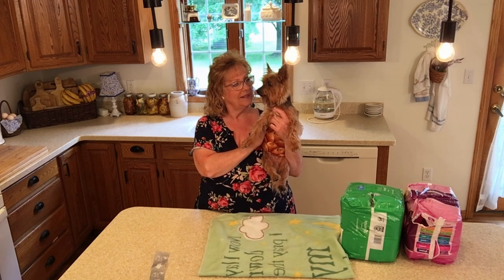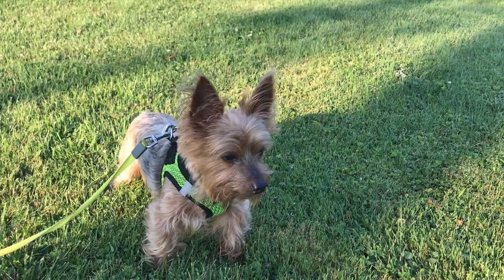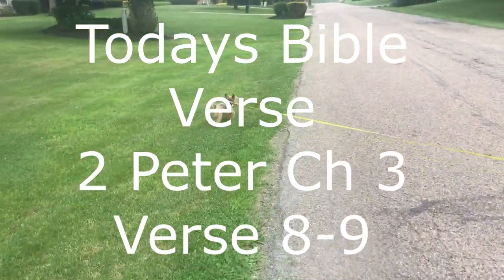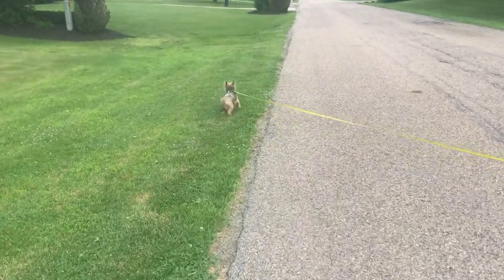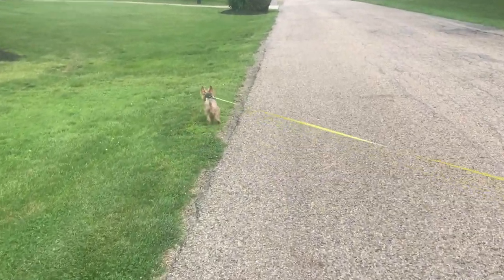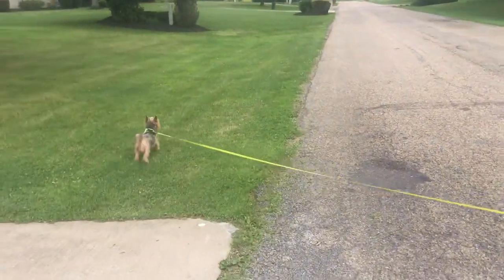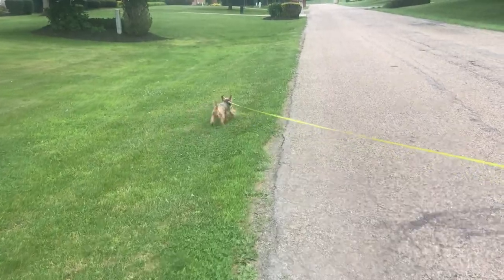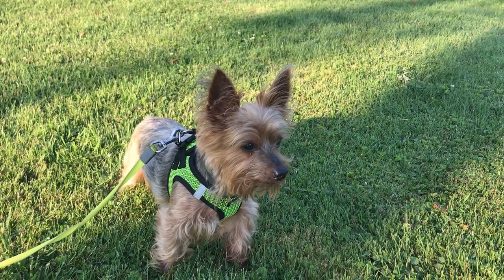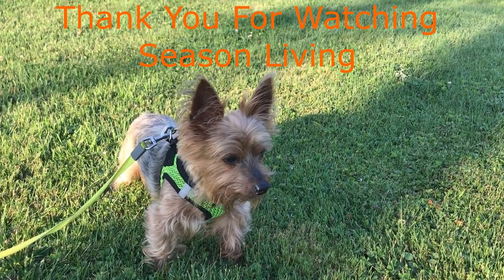What do you think, Mr. Snickers? Let's take a walk. Today's Bible verse is 2 Peter 3, verses 8 and 9: 'But beloved, do not forget this one thing, that with the Lord one day is as a thousand years, and a thousand years is as one day. The Lord is not slack concerning his promise, as some count slackness, but is longsuffering towards us, not willing that any should perish, but that all should come to repentance.' If you like this video, please subscribe and click the bell for further notifications. We're now also on Rumble. Thank you for watching Season Living.